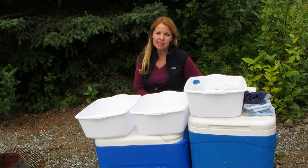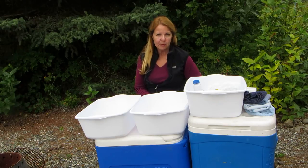So cleaning up at camp doesn't have to be very hard as long as you plan it out a little bit before you get there. Please subscribe to AlaskaGranny and have a wonderful day.